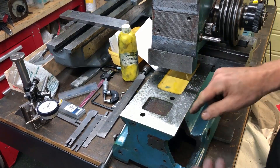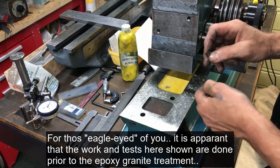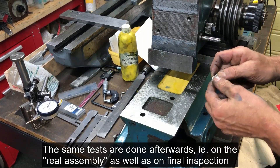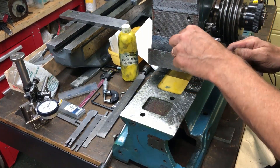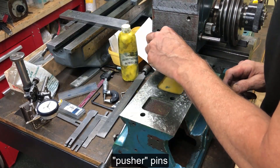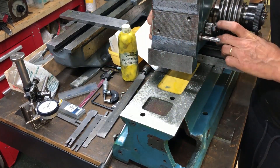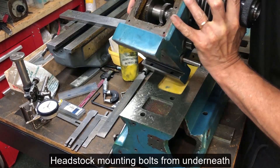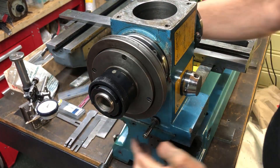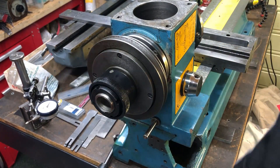I want to avoid using shims here, so I will scrape it in so it's lined precisely. It wasn't too much out really. These pins go in here to follow the contour on the front, and there are screws of course. I'll tuck it to the front this way and adjust here.